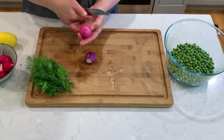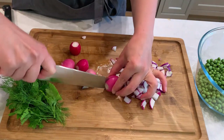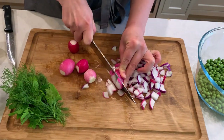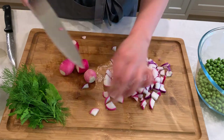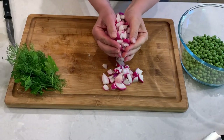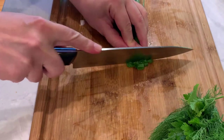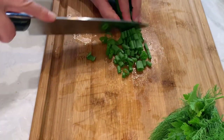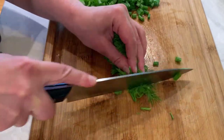To the peas I will now add about a cup and a half of fresh radishes. Radishes add a nice zesty crunch and freshness. As you can see, I'm quartering and slicing them. Let's dice about a half a cup of green onions and dice a small bunch of dill and parsley.